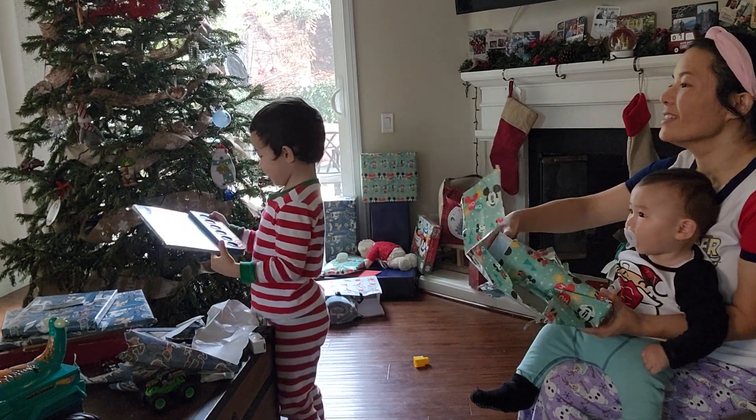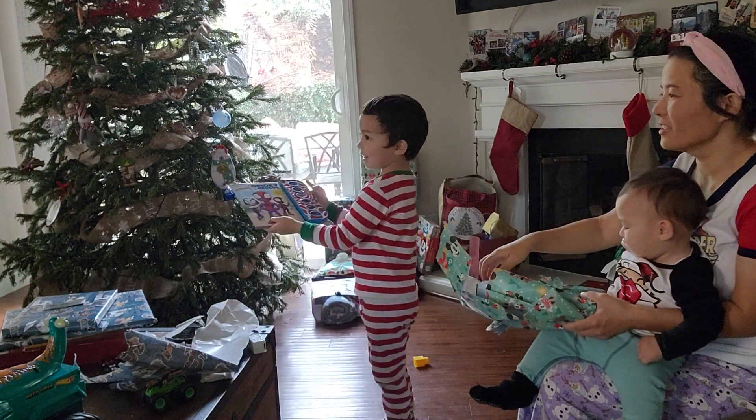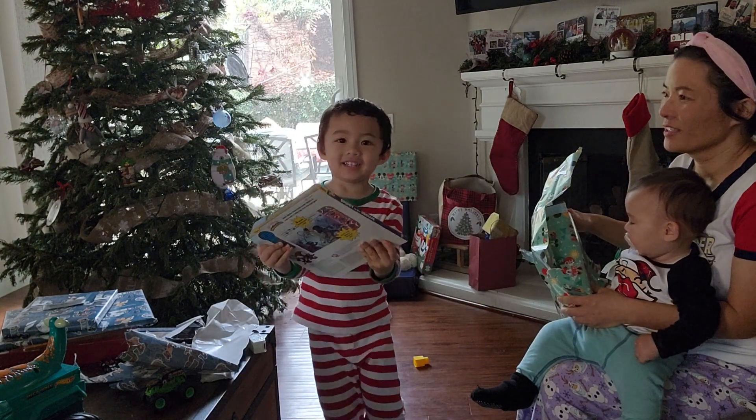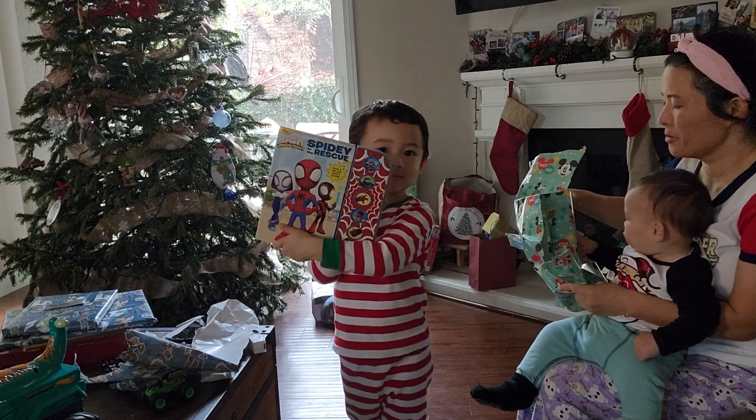Wow, Jackson! Yeah! Show Gigi on the camera. Wow, Spidey to the rescue. Flip it. There we go. Cool.